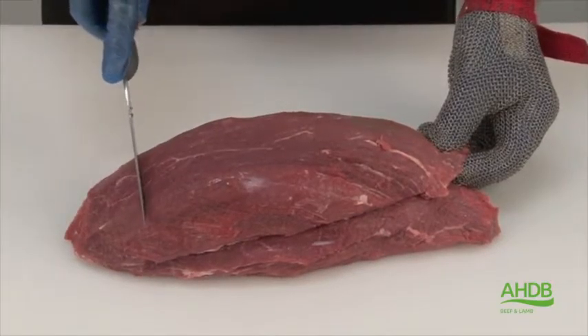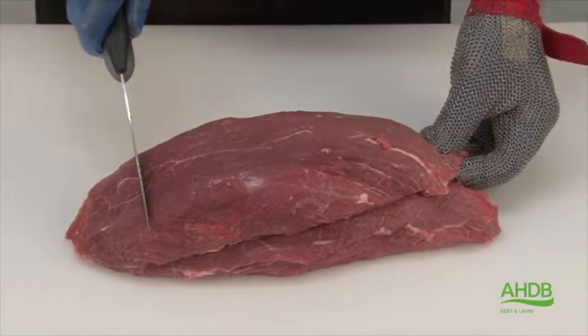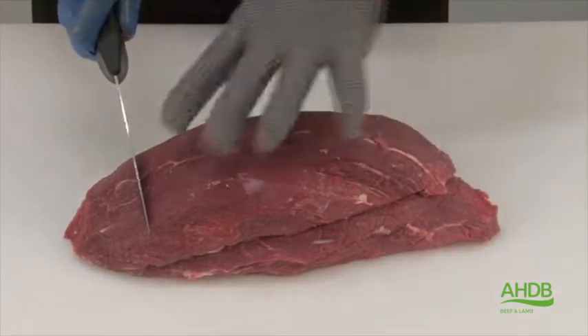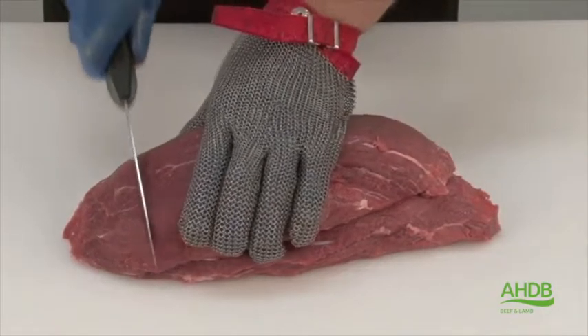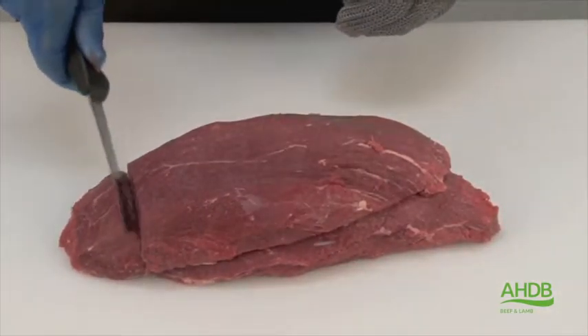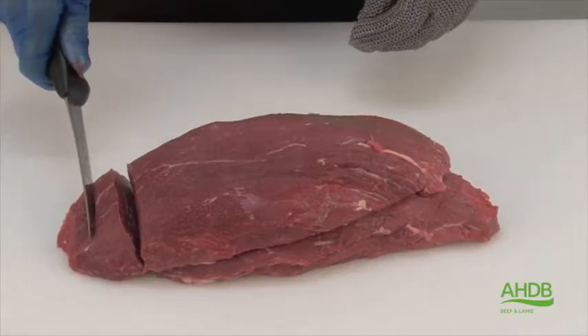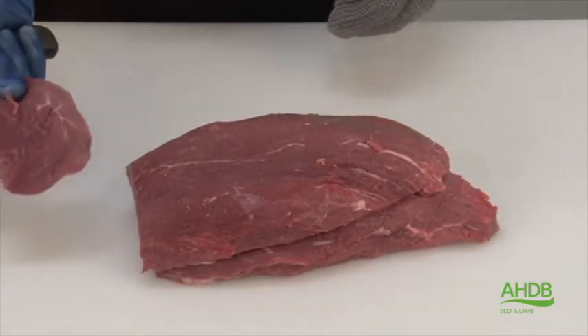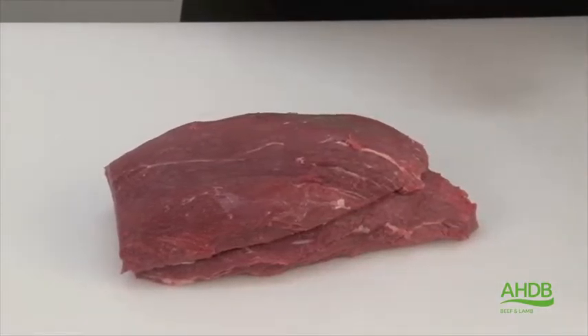However, this part of the muscle is very tough, because it is situated and attached to the kneecap. The other part is a very tender muscle. So this part, after being removed, can be used for braising steak or diced meat.